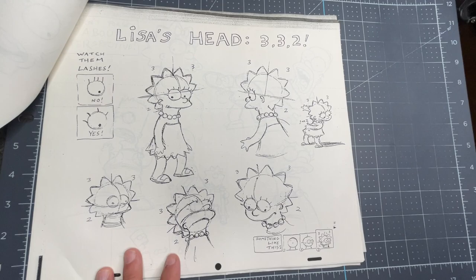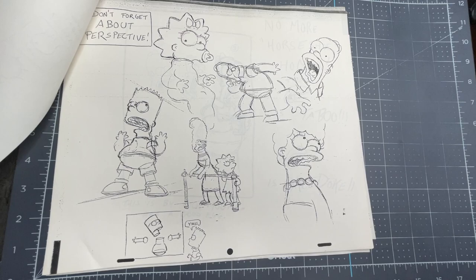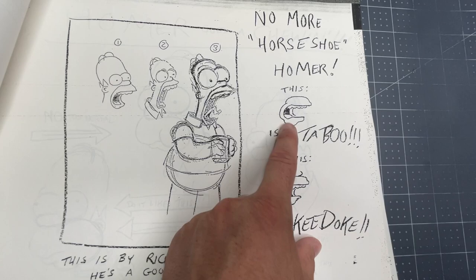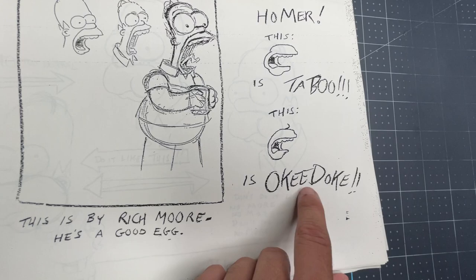There are also a few notes on everyone on that last page. Now it's Lisa's head. Here's a little note on everyone, and here's that reference again — the Homer mouth note.